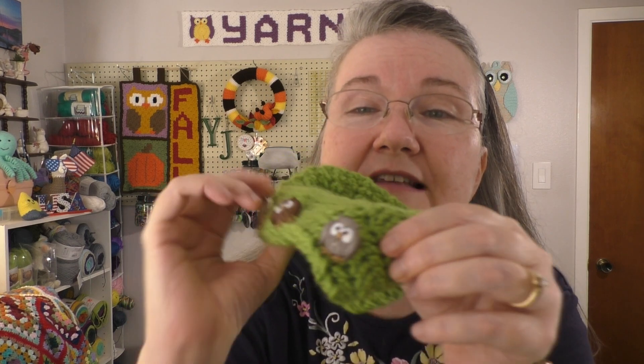These buttons I put on are some buttons I got from Walmart. The brand is called Dress It Up. It's just on a pegboard where they have all the buttons. And what they are are these cute little owls. See the owls?